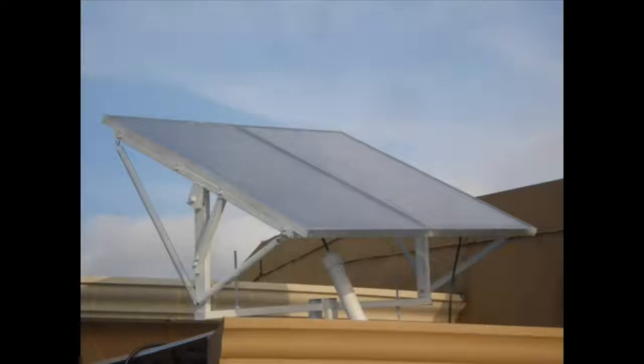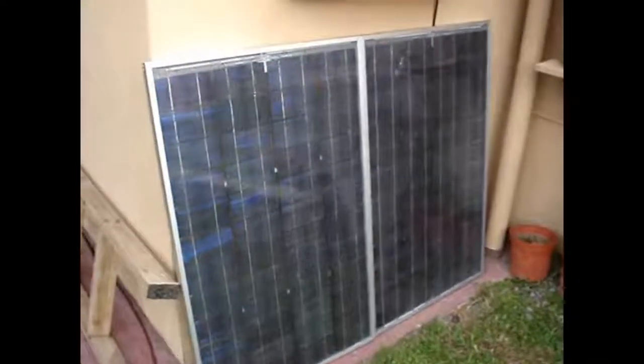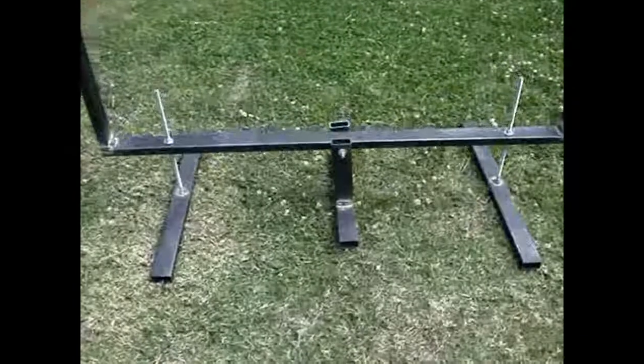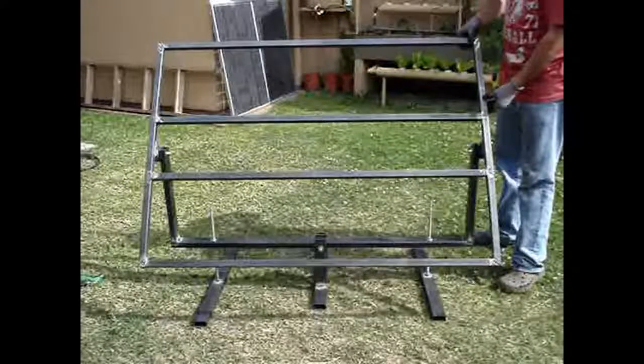Hi everyone. I wanted to share with you an old project that I've made some new changes to. This project was a solar tracker that's at least two years old and it's been working great. The motor and all the mechanisms have been working perfectly.